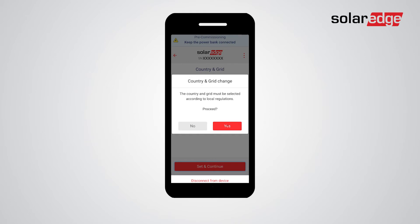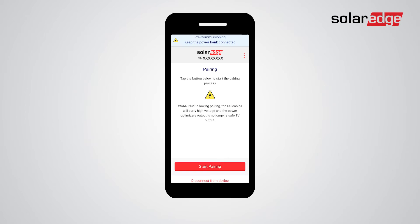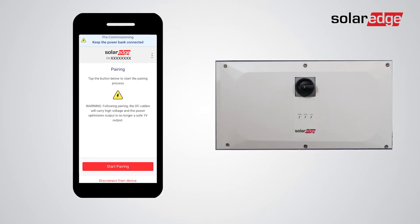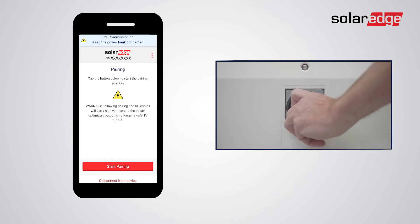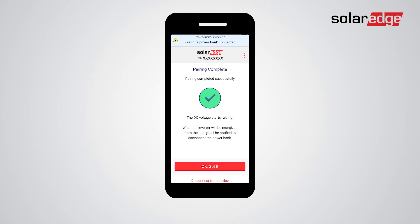Then tap yes. The app automatically takes you to the pairing screen. Before initiating the pairing process, make sure that the solar modules are currently exposed to sunlight. Pay attention to the warning stating that DC voltage will increase following pairing. If your Synergy Manager is equipped with the mechanical disconnect switch, turn it to the on position before initiating the pairing process. Tap start pairing. Pairing will take around three minutes.